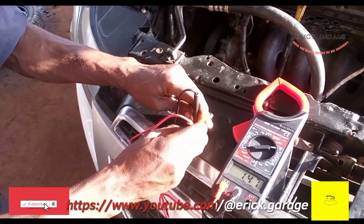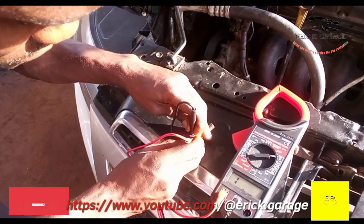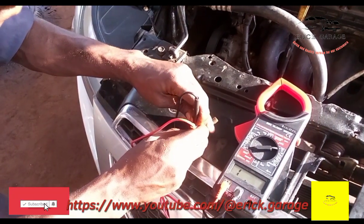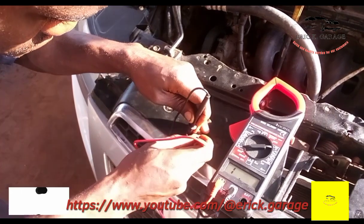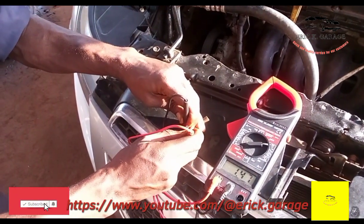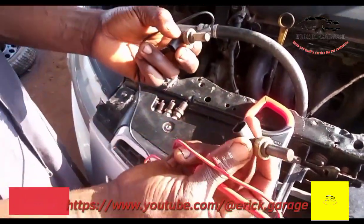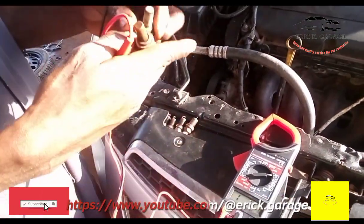1.47 — okay, 1.47. This one reads 1.47. So this one and this one are both good to go.